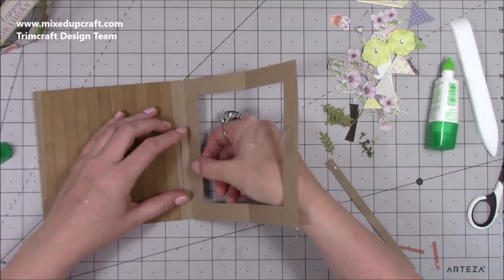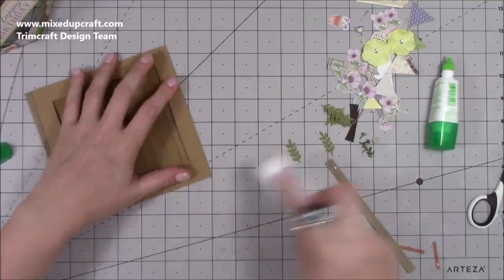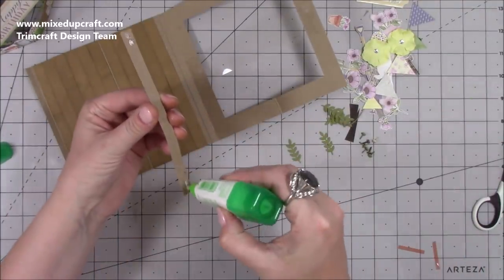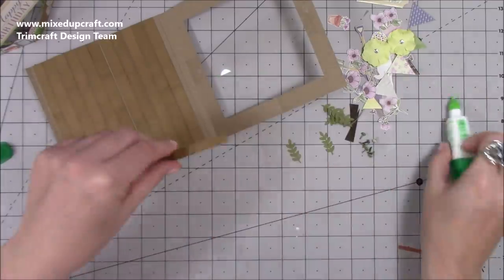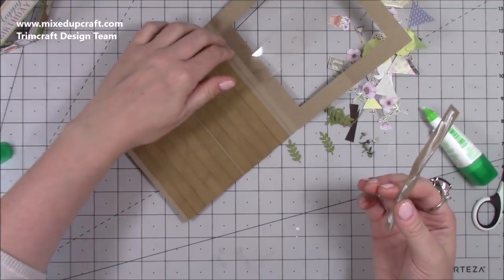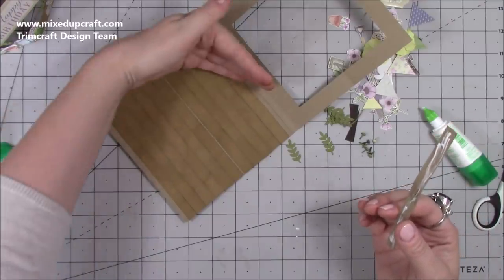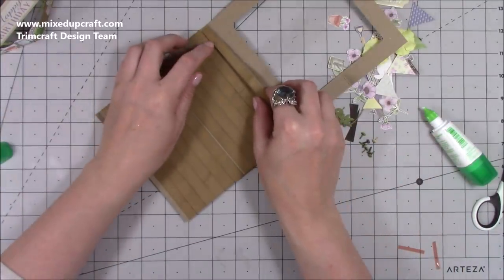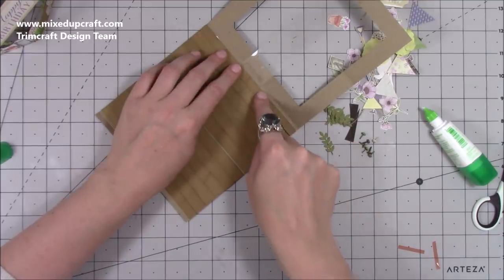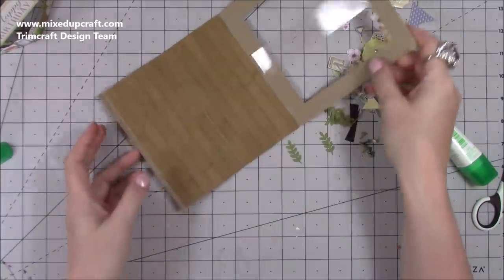Line up your score line with the end fold, fold it over, then open it back up and stick this piece down — but only partially so you don't stick everything together yet. If you're using decorative paper inside instead of the strip technique, you'd put that in here. Check out my tutorial from last year — the size is the same but I decorated it differently.